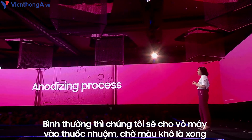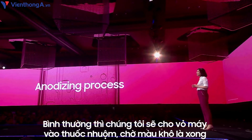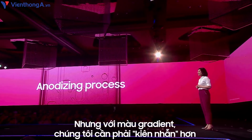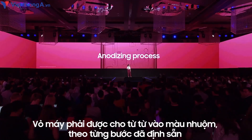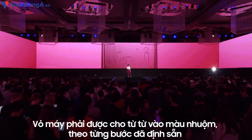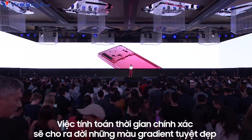Normally, we dip the phone into the coloring dye, wait a precise time, and take it out — and that's it. But these gradient colors require more patience. The frame is dipped into the dye very slowly, carefully, at a controlled pace. Perfect timing allows us to get this beautiful gradient.